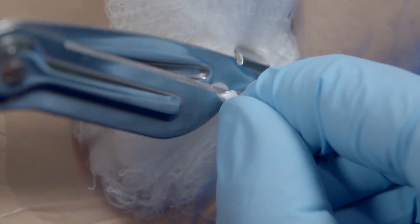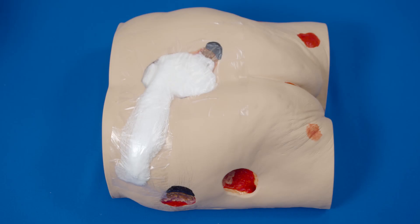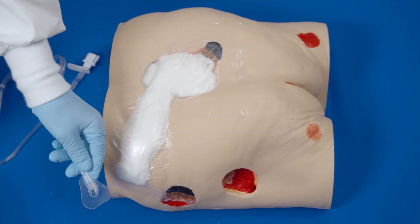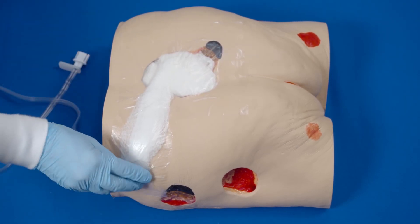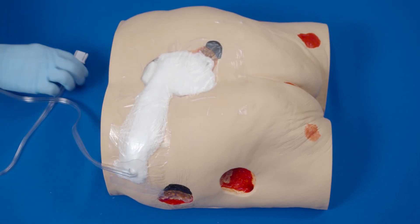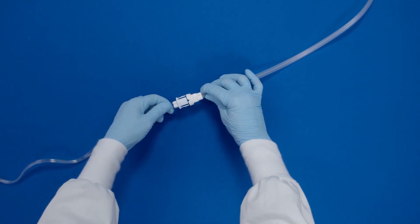Lift the film slightly and cut a small hole approximately one centimeter in diameter. Peel off the backing of the fit pad to expose the adhesive. Place the fit pad centered over the previously cut hole and press firmly for adherence. Attach the dressing tubing to the pump tubing by pushing the quick connector together until you hear a secure click.